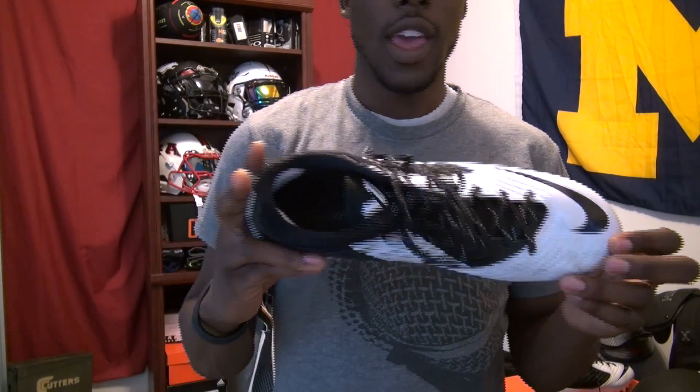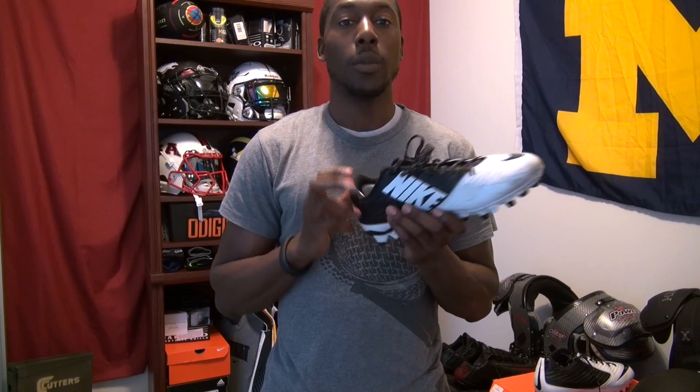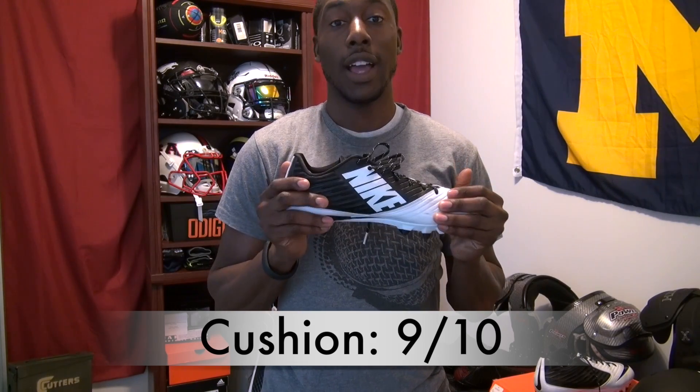This is a vapor cleat, and vapor cleats are all about speed. In Nike's line, the vapors have traditionally been for speed players. If you're a heavier linebacker, middle linebacker, or on the line, you don't want a speed cleat — you'd use something more like the Alphas. But this has sufficient cushioning that I felt it was a solidly built shoe. If you fit into the vapor cleat category, this is comparable to the Alpha Pro TDs in terms of cushioning. There's no Flywire, so the Alpha Pros are still going to give you better lockdown, but this is a solidly cushioned shoe. For overall cushioning I gave it a 9 out of 10.